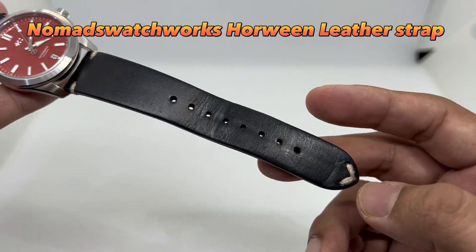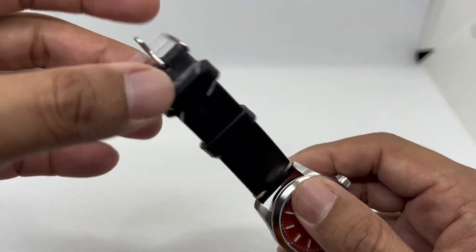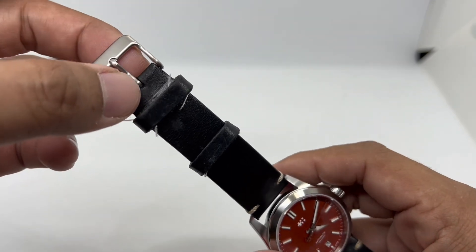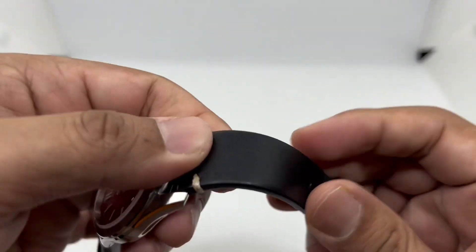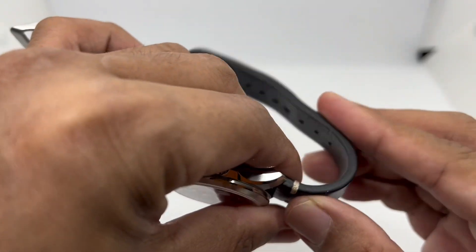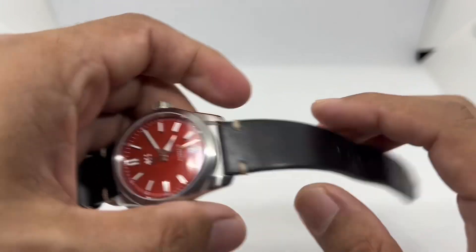This strap was sent to me by NomadWatchWorks.com. I can't remember the exact price but it's around 30 to 40 US dollars, and they do run promotions every now and then. It's nicely done Horween leather — quite thick but still easy to use right out of the box.